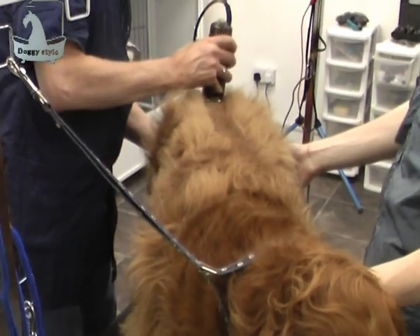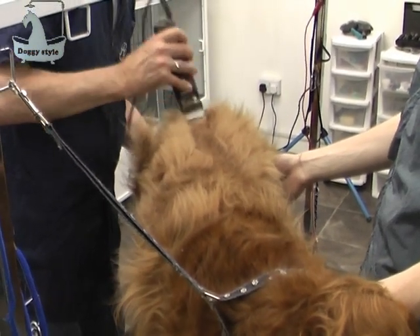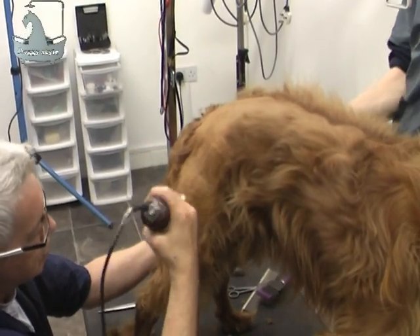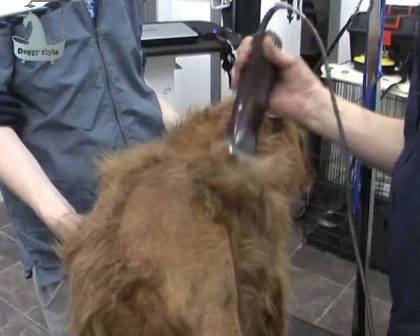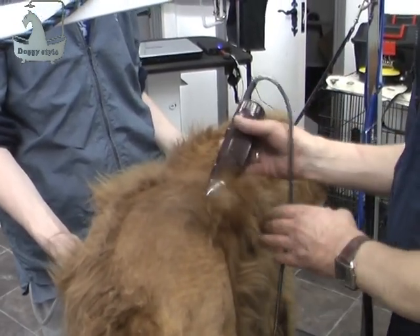Here we are today grooming a red setter. As you can see, he's got a lot of dead hair on him. So we're going to clip him with a number seven down the back, down the side of the legs, leaving the featherings on each side of the legs. So we're going to clip all this dead hair off. This is our first clip, so we will give it another clip after this one.